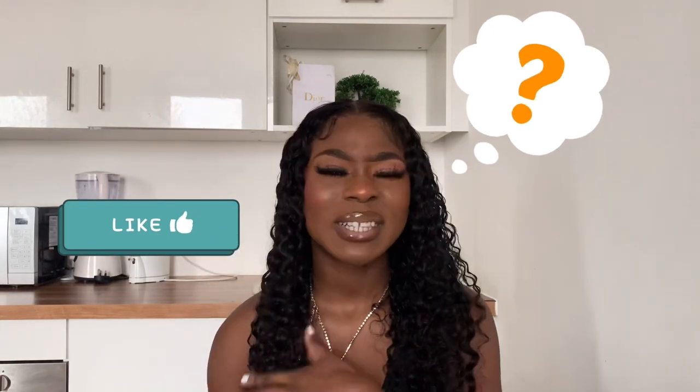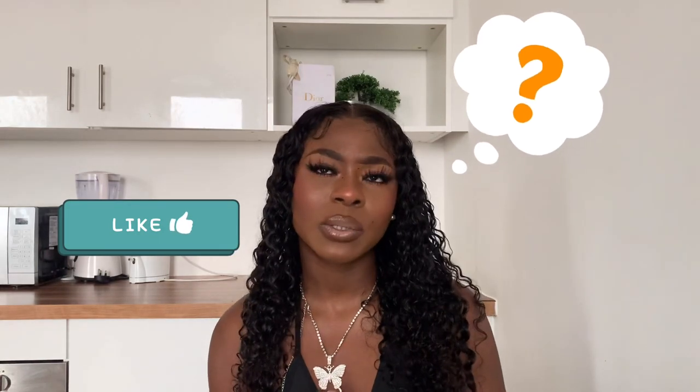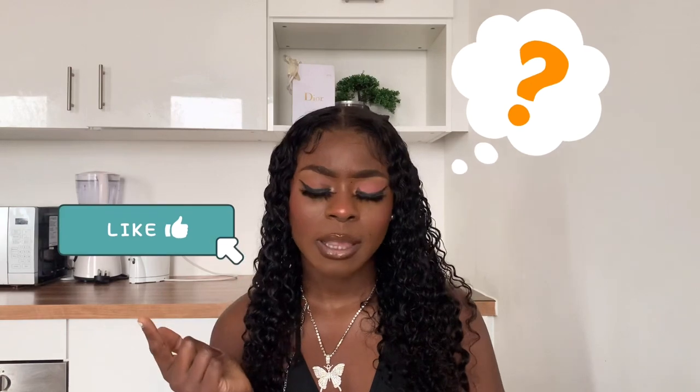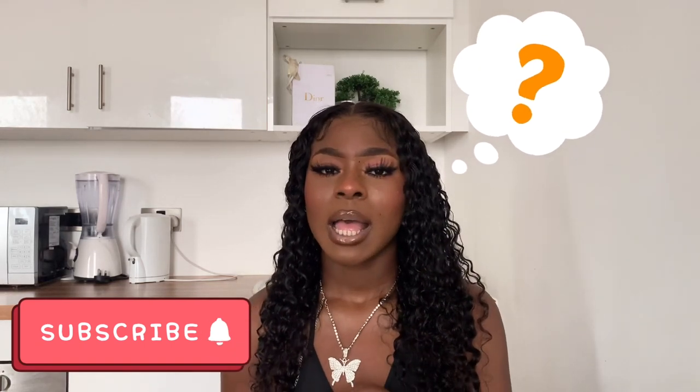That's the end of the video, guys. I hope you gained something from it. If you did, give it a thumbs up and leave a comment about your own waist trainer experiences — which one you're using, and so on. I used the nine-boned one. Have a positive conversation, no hating, make sure you subscribe, and I'll see you in my next video. Love you lots!